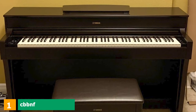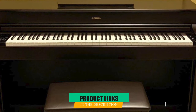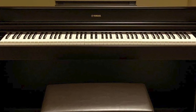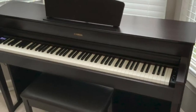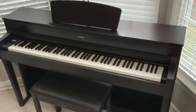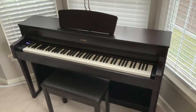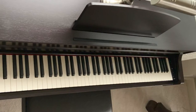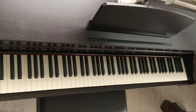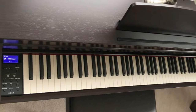At the first position of our list, we have the Yamaha Arius YDP-184. The Arius range of digital pianos is designed to give the look and feel of an acoustic piano with the functionality of digital. If you were to just take a glance at the YDP-184, you could be forgiven for not realizing it is digital. Arius digital pianos are among the more expensive digital pianos in the range, but if you are looking for excellent tone and the feel of playing an acoustic, it's tough to beat.